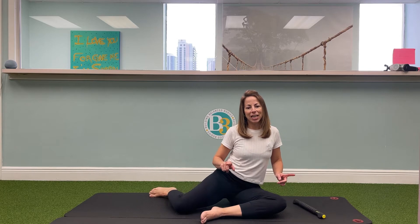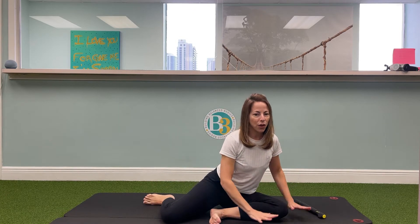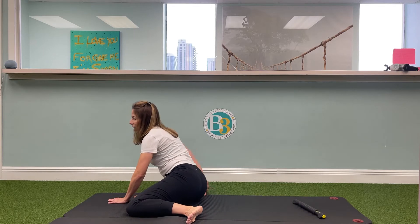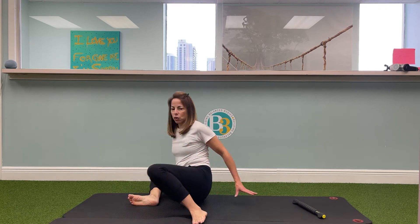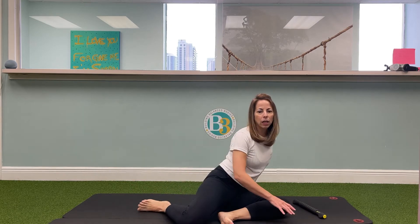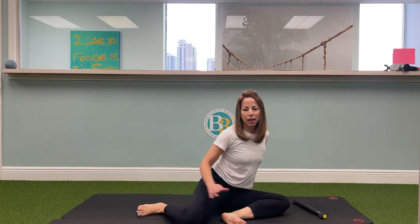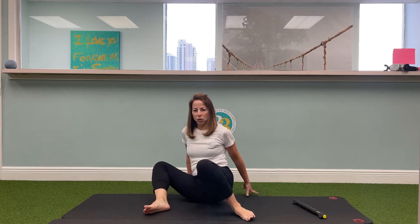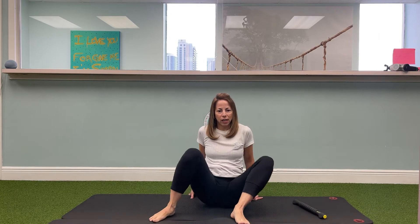Now what I want you to try is just seeing if you can alternate going from one 90-90 to the other 90-90. If you have to use your hands, that's totally okay — use your hands to help you move from right to left. Try to keep the feet relatively still. Sometimes people will pick them up and try to reposition, so just try to keep the feet in contact with the floor as you move from one side to the other. It's okay if you're sort of spinning around and end up facing the other direction — we're just trying to rotate from one to the other.